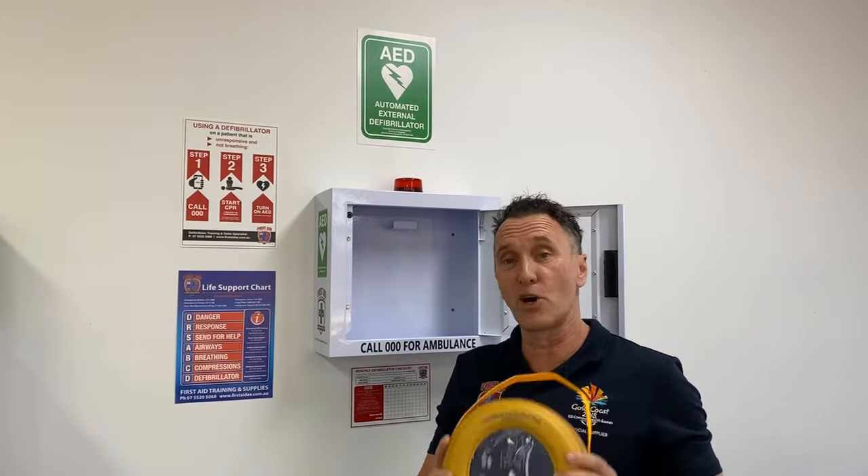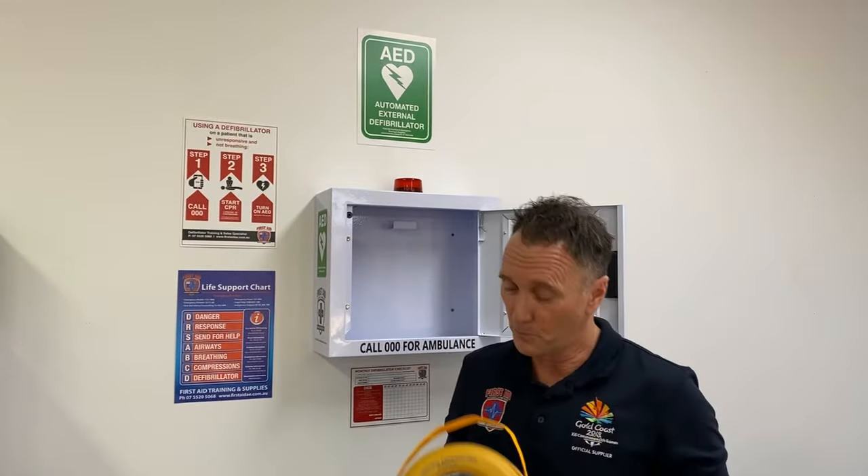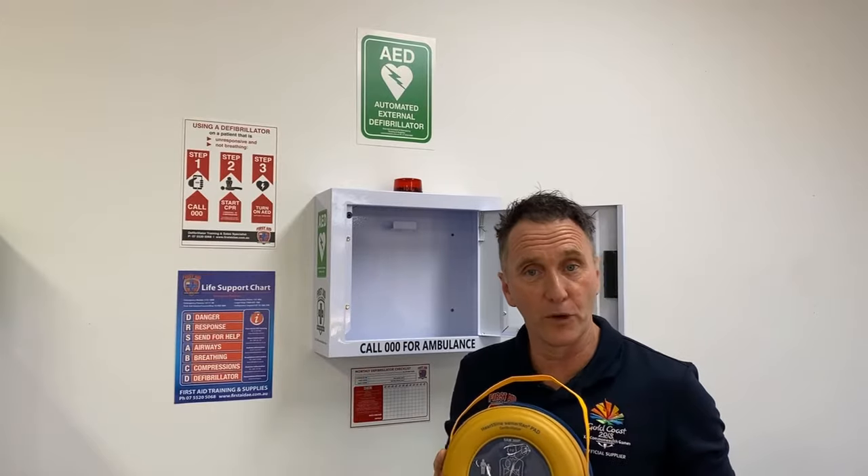The defib itself is very tough with an IP56 rating, which means it's drop proof, dust proof, and pretty much cold and heat proof as well, making it a great addition for your workplace.